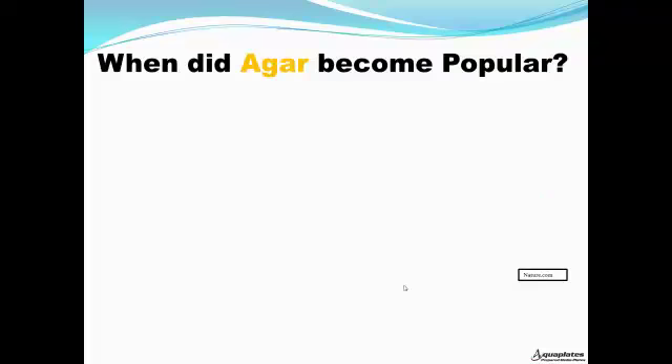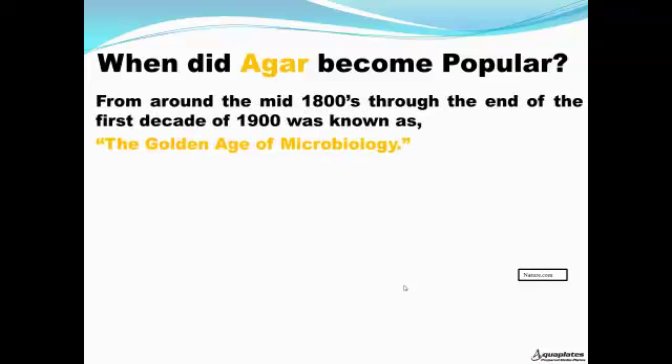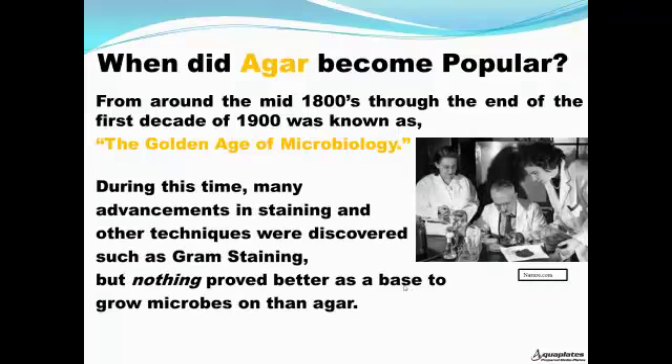When did agar become popular? From around the mid-1800s through the end of the first decade of 1900, known as the golden age of microbiology. During this time, many advancements in staining and other techniques were discovered, such as Gram staining, but nothing proved better as a base to grow microbes on than agar.